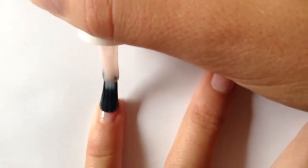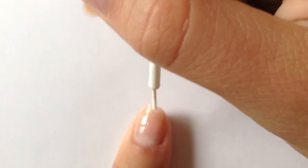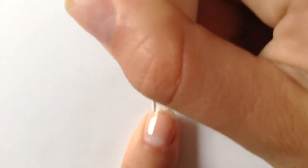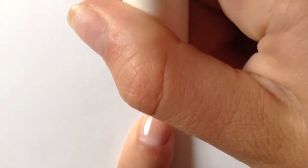First thing you're going to want to do is apply this clear rosy kind of pink to your nails. Next you're going to want to apply the white to the tips of your nails. This will give it a French mani look. Make sure to use a really thin brush or even a nail art type brush.